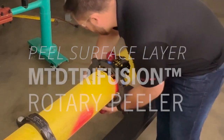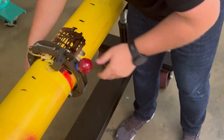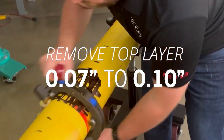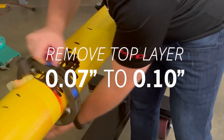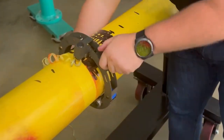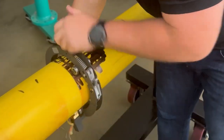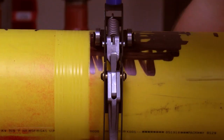Use a peeling tool to peel away the top layer of pipe surface. The peeler should remove at least seven to ten thousandths of plastic with each pass. If your peeler is removing less, it may not be working as it should. Ensure all witness marks are removed. We're using an MTD rotary peeler, which is quick and easy to use and consistently removes the required amount of material.